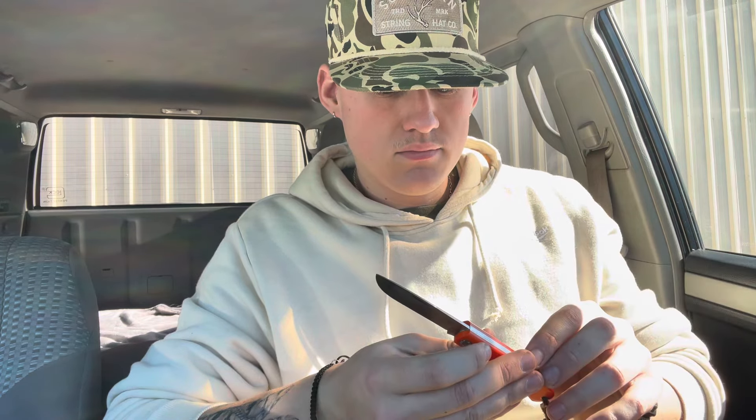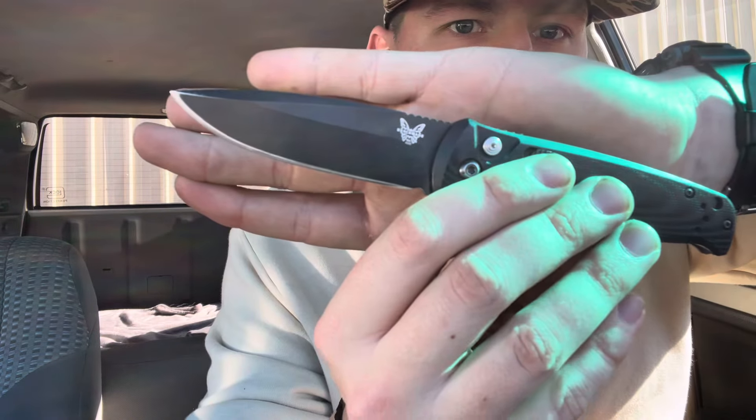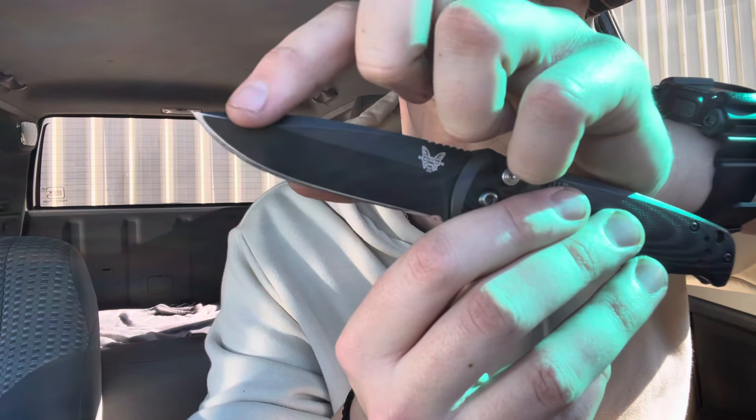I'm not trying to offend anybody, but like cutting stuff harder than most foods. As you can probably tell, I use my stuff — it's got some good use on it, got a little of the coating rubbing off right there. I'm a big advocate for using your stuff, because I don't understand why you would buy something and not use it. I do understand a safe queen, something to pass down, but other than that — just use it. It's good for the soul, especially when you know how to sharpen your knives.